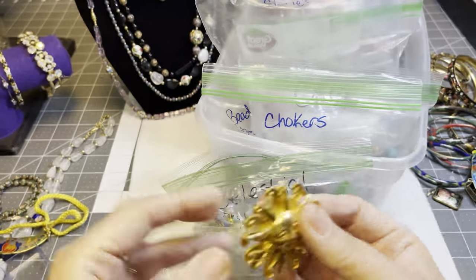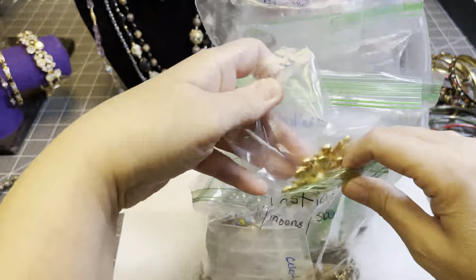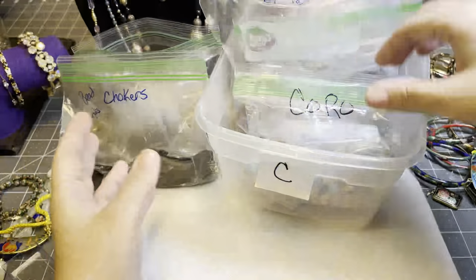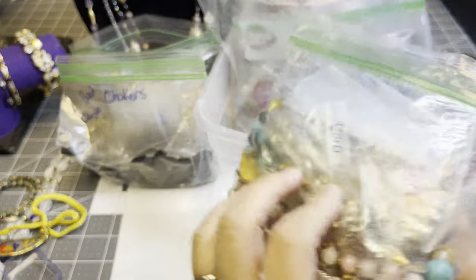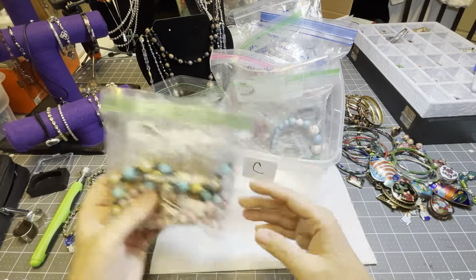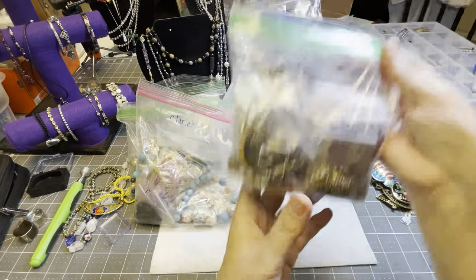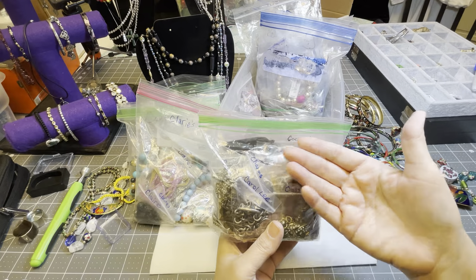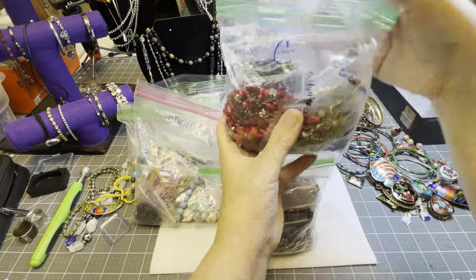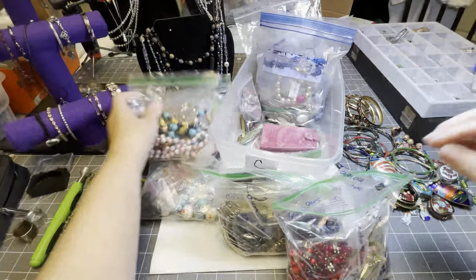These will be on the eBay store real soon. A bag of sun, moon, stars — celestial. I have chokers. And a bag of coral — it's all coral, every piece in here is coral. This is a mixture of different artists and makers with the letter C.